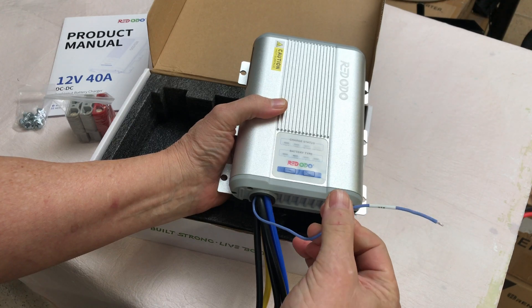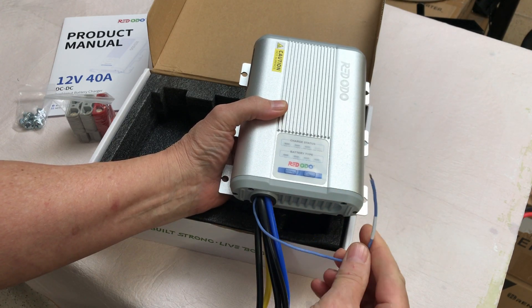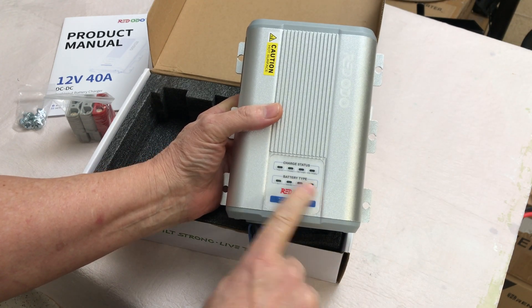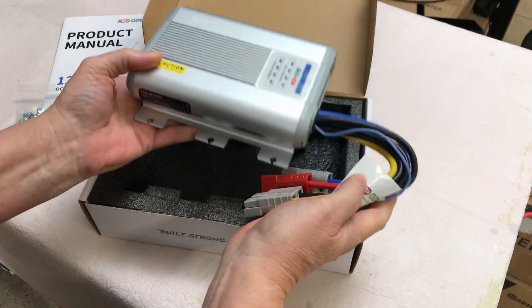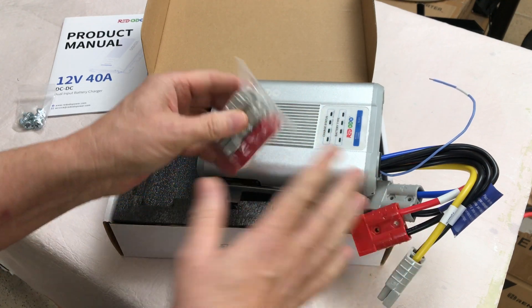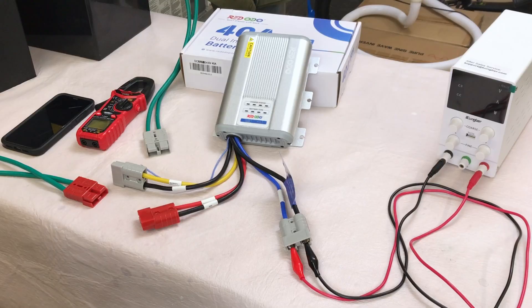There's a single wire here — this is for your accessory plug if you have a smart alternator on your vehicle. There are a couple of buttons and a couple of rows of lights for battery type and charge status. There are no cables included other than the spare Anderson ends to make your own cables. So I'm going to rig up a setup here to fire this thing up and test it out.